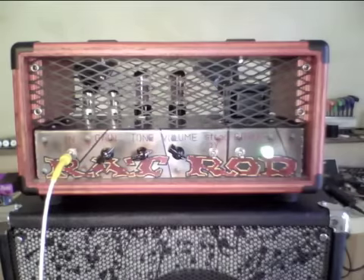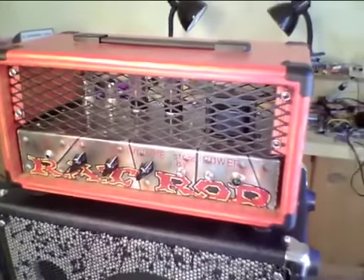Howdy! I'm Ace Pepper from Ace Pepper Custom Amps. This is the Rat Rod. The Rat Rod is a 20 watt head.